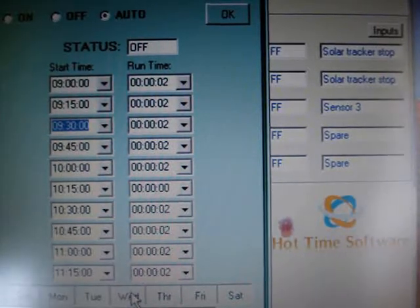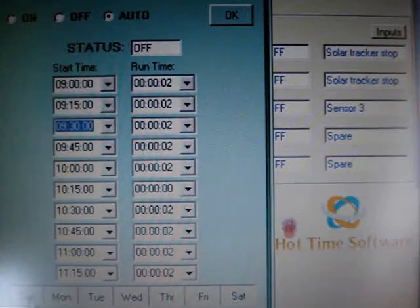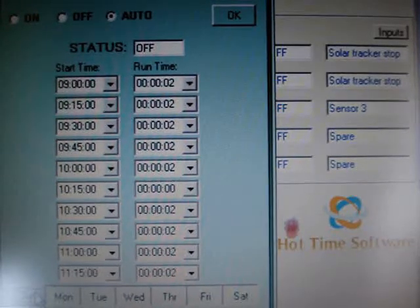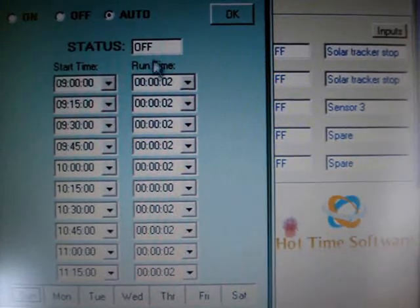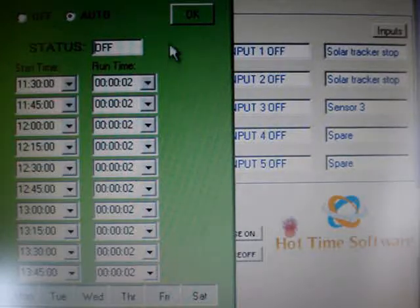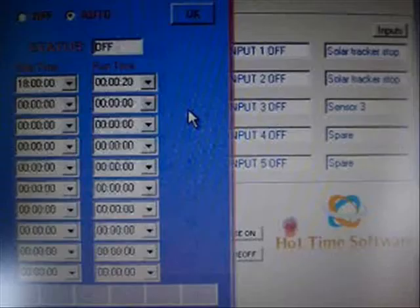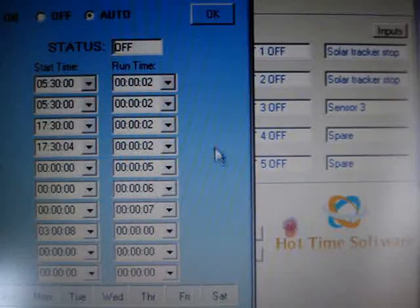What I've done with my solar tracker is set it so that every 15 minutes it's going to pulse for two seconds and track the sun across the sky. Since it only goes ten times, I can only do it ten times per page, so I've done two pages. It will start tracking west at nine o'clock in the morning, twenty separate times, and it will finish at one forty-five in the afternoon. I also have the timer set for it to track east at about six o'clock at night for twenty seconds, and that will reset the solar panels for the morning.